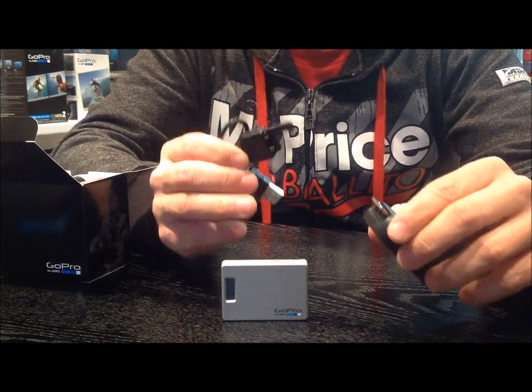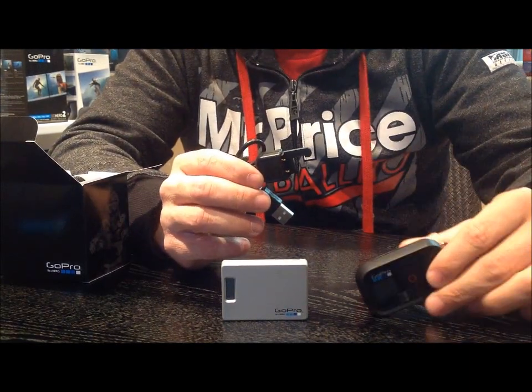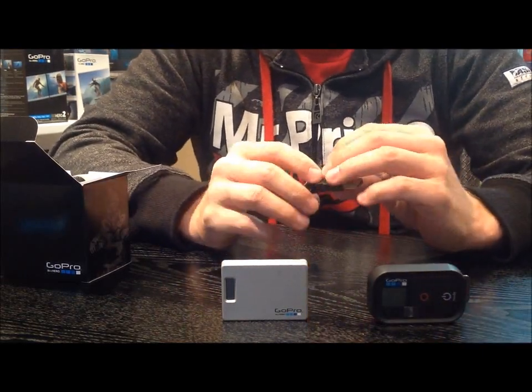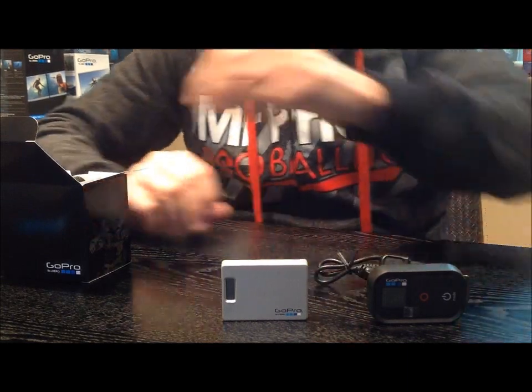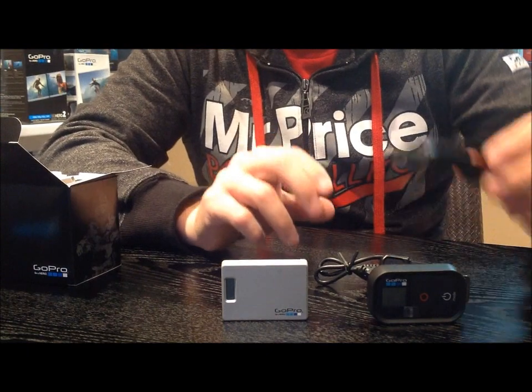None of us are really used to using it this way, and it's going to be interesting to see how we remember to keep this remote charged, keep our battery backpacks charged, as well as the camera. It's a little bit of an additional thing to keep in mind, but I suppose we can live with it for what we're going to benefit from.